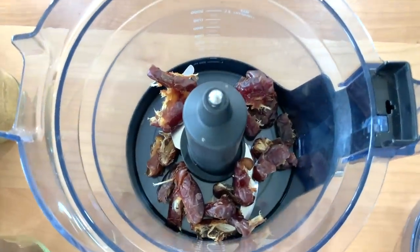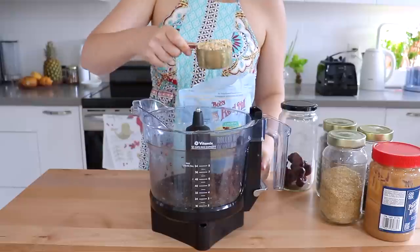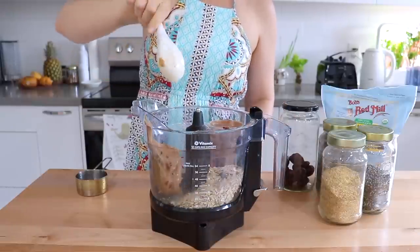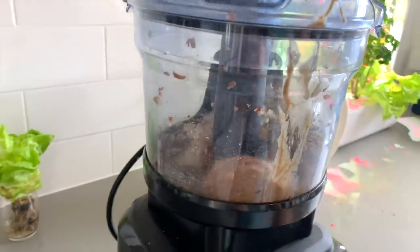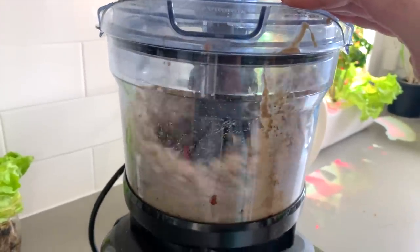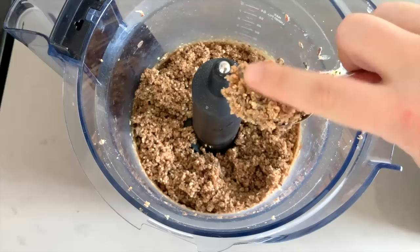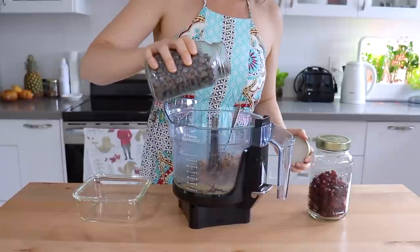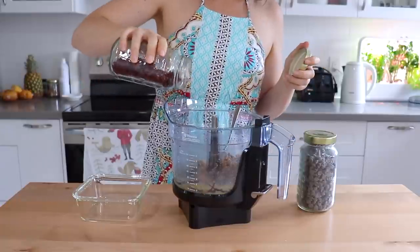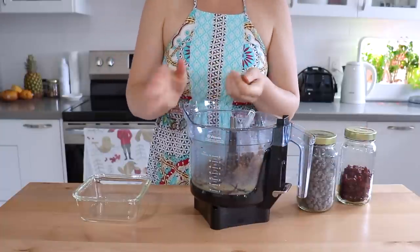Add the dates to the food processor until the pieces are nice and broken up, then we'll add in our rolled oats, peanut butter, flax, and chia. The mixture should be kind of sticky and able to form into a ball pretty easily. If not, you may need to add a tablespoon of water or maple syrup to help it stick better. Lastly, add in some chocolate chips and dried cranberries — both optional. Form them into balls with your hands and roll them until they're smooth.